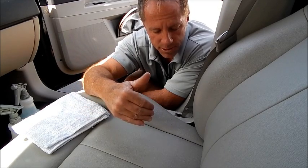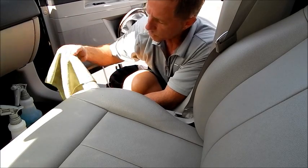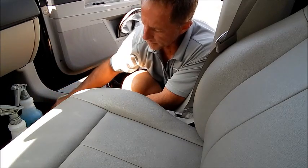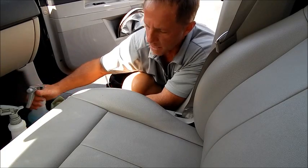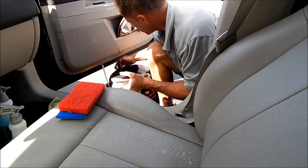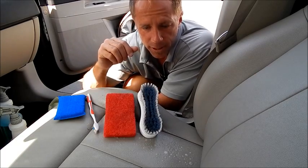Second rule: always follow the manufacturer's directions. Once you understand the directions, you can move into what's called off-label use. Another rule is I prefer microfiber cloths — it's a superior material, bar none. Now for this demonstration I'm going to use a white terry cloth because I want to show you the difference in the amount of dirt that can be pulled up based on your tools. Those are my three or four tools that I use for doing any interiors.